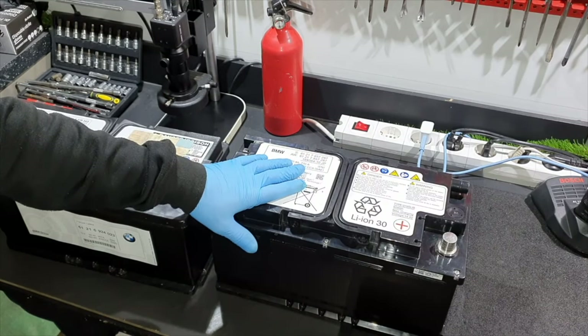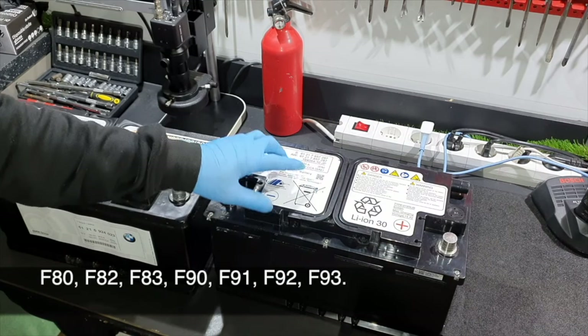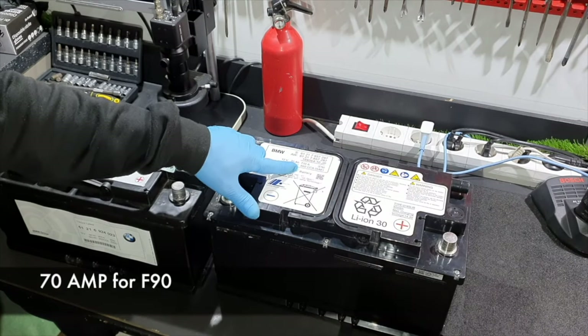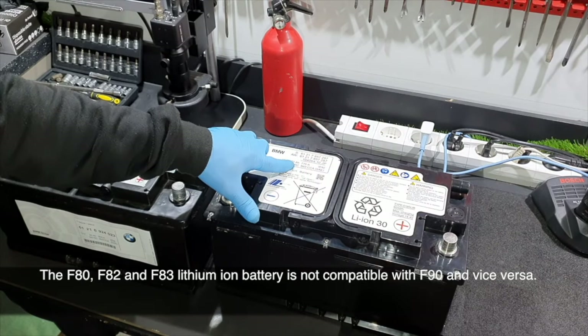The BMW Lithium-Ion Battery will be found on the M Series — M3, M4, and M5. There are two types of battery: the 69-amp battery and the 70-amp battery. Here I have the M5 battery, 70 amps.